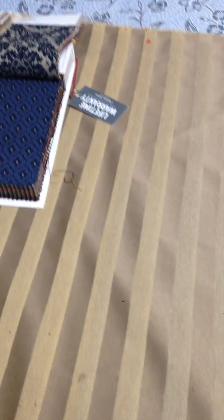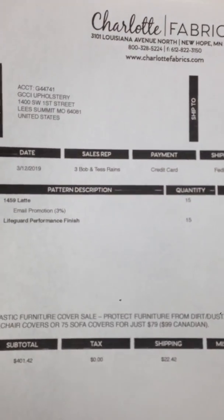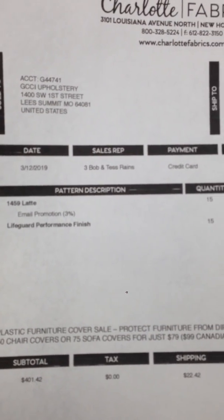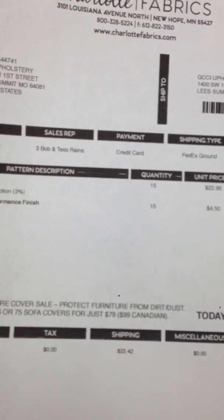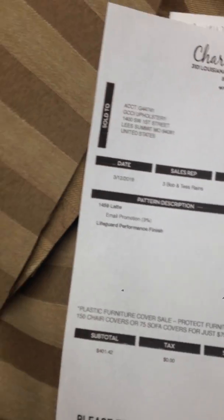I have a problem with my fabric. I ordered this fabric back in March and I'm just now getting to the job. Here's the paperwork for it, and it had been lifeguarded.